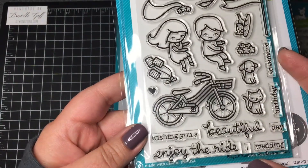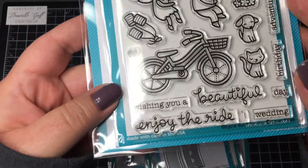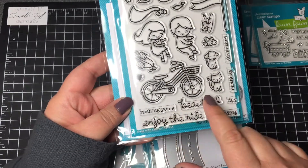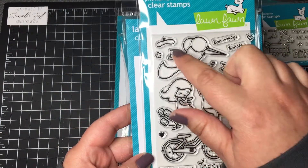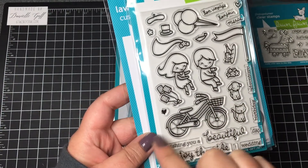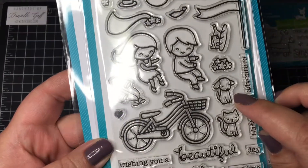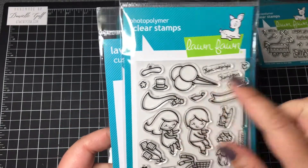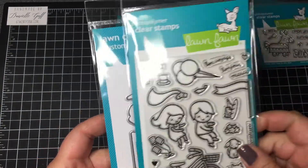I got Bicycle Built for You and the coordinating dies. This one is so cute — you could make a cute little wedding card, like 'Wishing You a Beautiful Wedding Day.' It has a little veil for the girl and a top hat for the boy, and even little cans like you would hang on a car, coming out the back of the bicycle. This little dog is so cute — you could cut it out and put it in a little basket. It has balloons and a cute little pennant die with the coordinating dies.